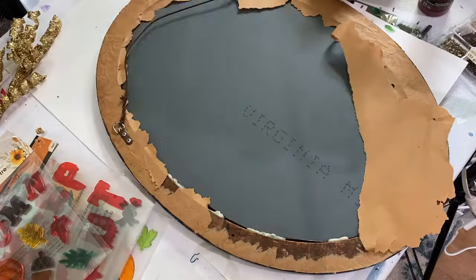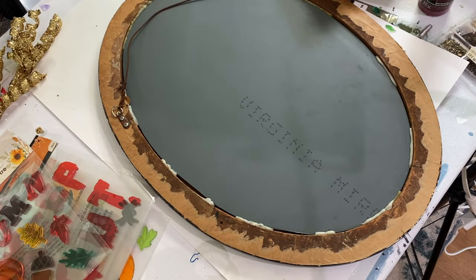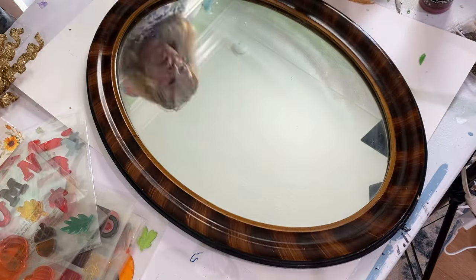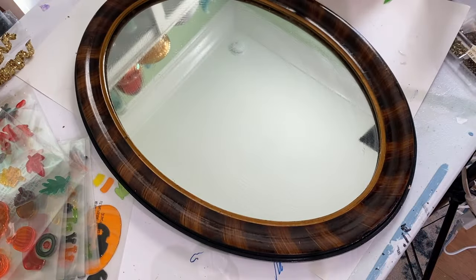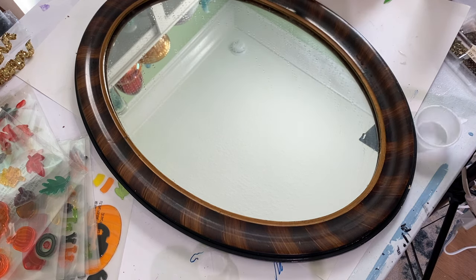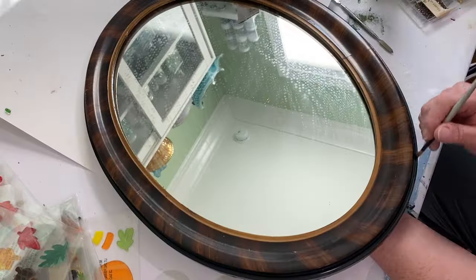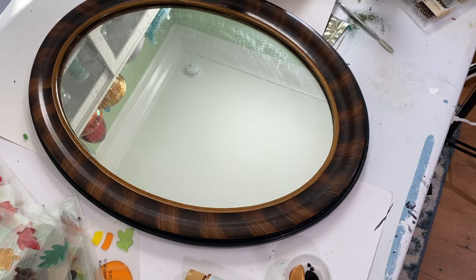I found this 27 by 13 inch oval mirror at a garage sale — I only paid a couple bucks for it. It was kind of a mess but I cleaned it up as best I could, both the back and the front. The front had some little chips of paint, so I took some black paint and went around the perimeter of the very outer edge, and then also around the interior edge with a little bit of gold paint.